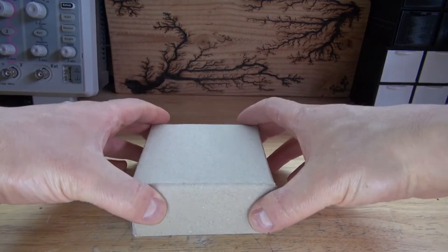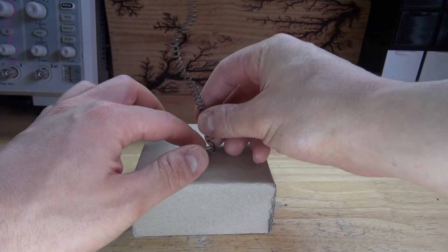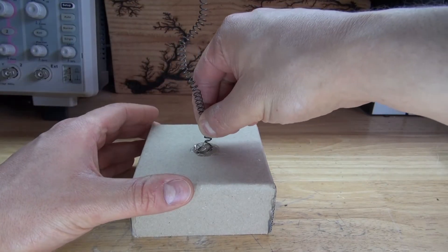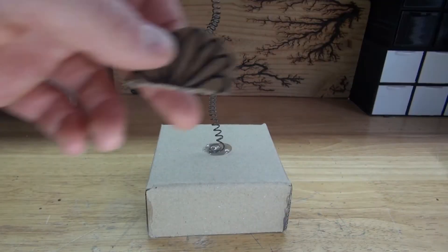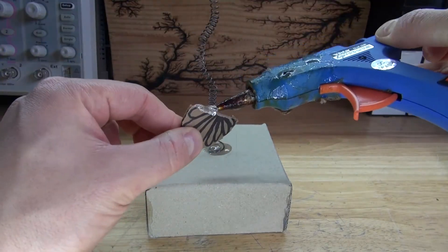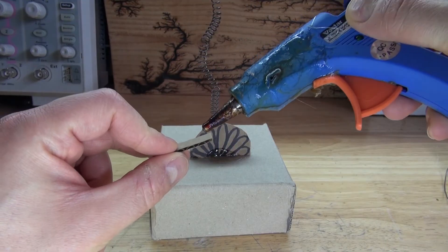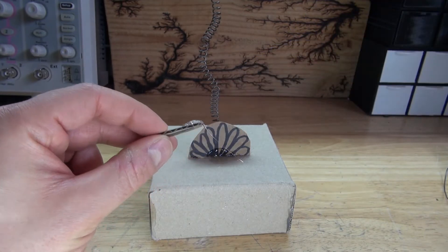Flip over the housing. Take this spring and place it right in the center. Take some hot glue, put it in the center of the housing, and glue down the spring. The spring is now glued into place. Next take some hot glue and glue down the base leaves. Then take a small amount of hot glue, put it onto a leaf, and glue it to the spring, which is the stem of the flower.